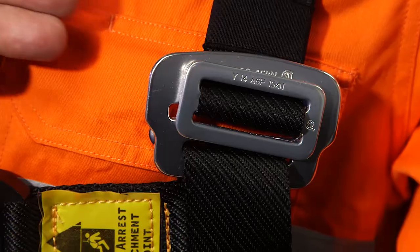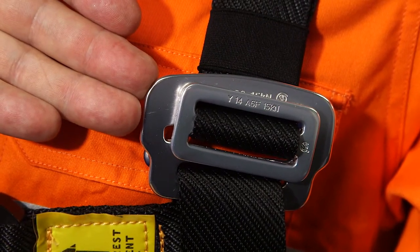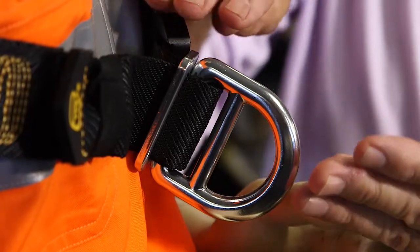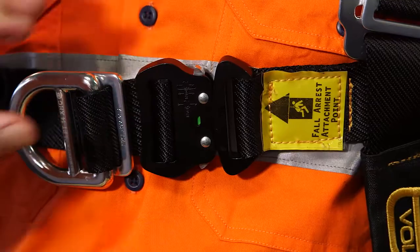Heavy duty lightweight aluminium alloy hardware is a feature, with the capacity of all hardware well in excess of that required by the AS/NZS 1891 standard that we comply with.